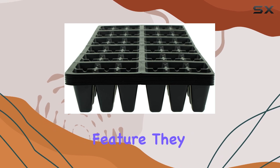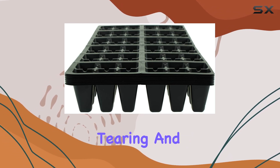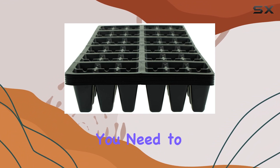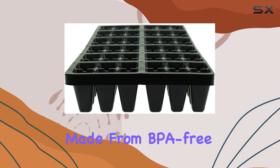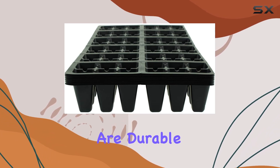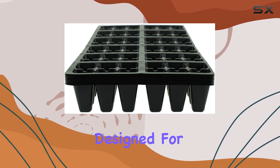The perforations on these trays are a standout feature — they allow for easy tearing and separation of the cells, which is especially convenient when you need to handle seedlings individually. Made from BPA-free polystyrene, these trays are durable yet disposable, designed for single use to ensure your gardening setup is always clean and efficient.